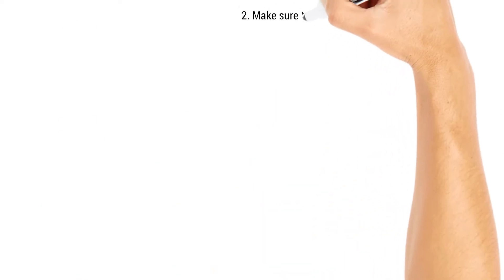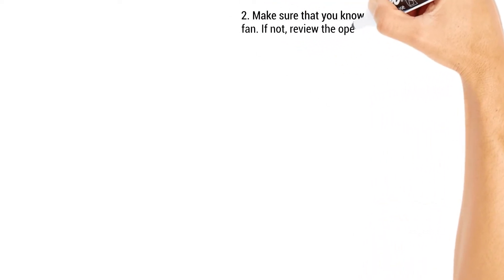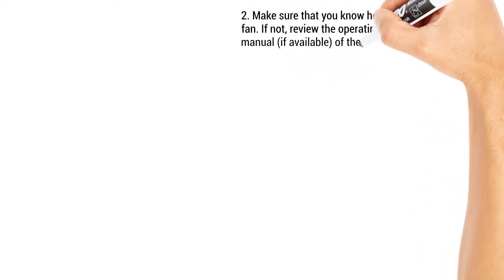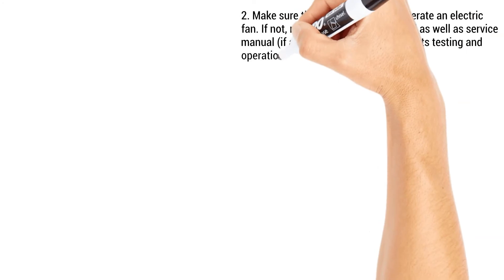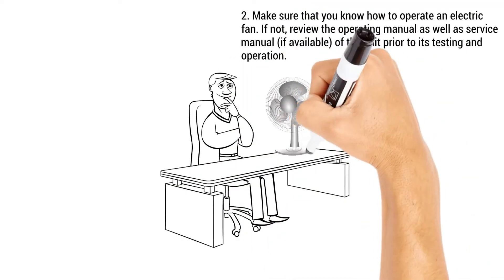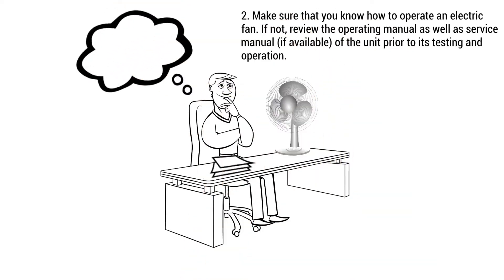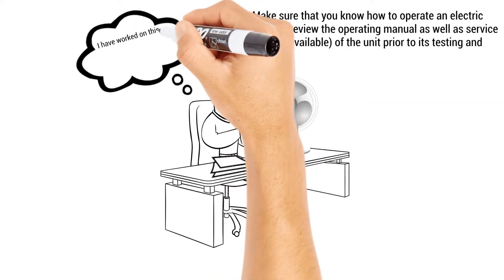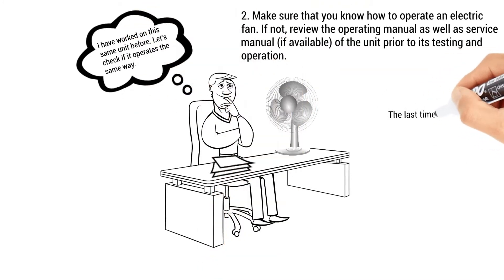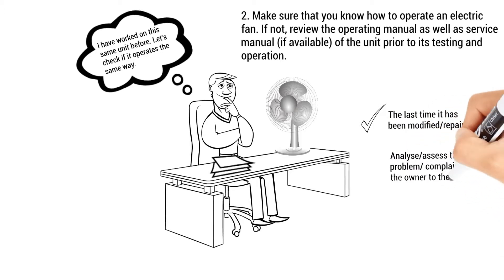Step 2: Make sure that you know how to operate an electric fan. If not, review the operating manual as well as the service manual, if available, prior to its testing and operation. If you have worked on the same unit before, test out to see if it operates in the same way. Determine the last time it has been modified or repaired. You must analyze or assess the problem or complaint of the owner of the unit.